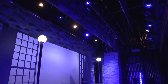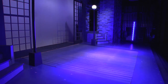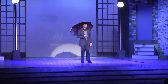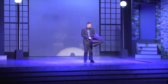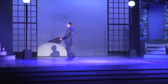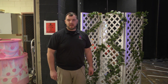Now I'm going to show you what it looks like from the side of the stage when the rain happens. And that's how we made it rain for Singing in the Rain.